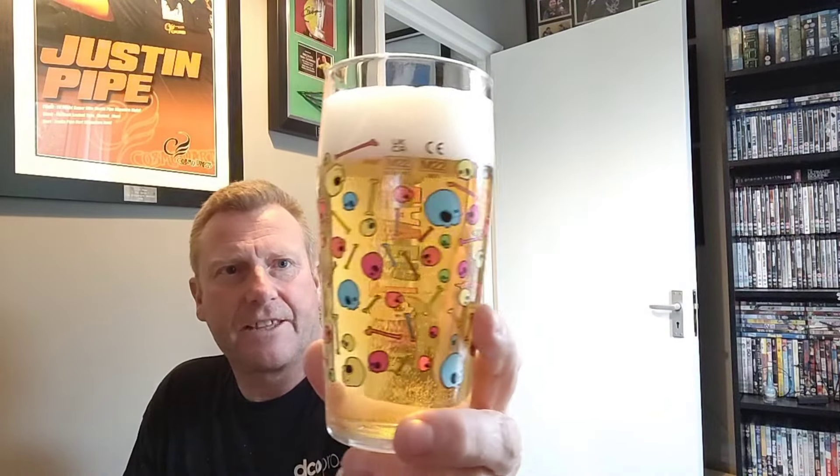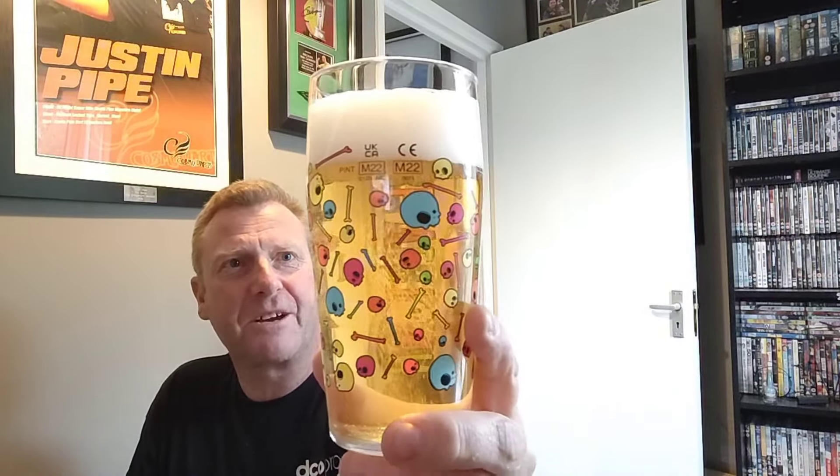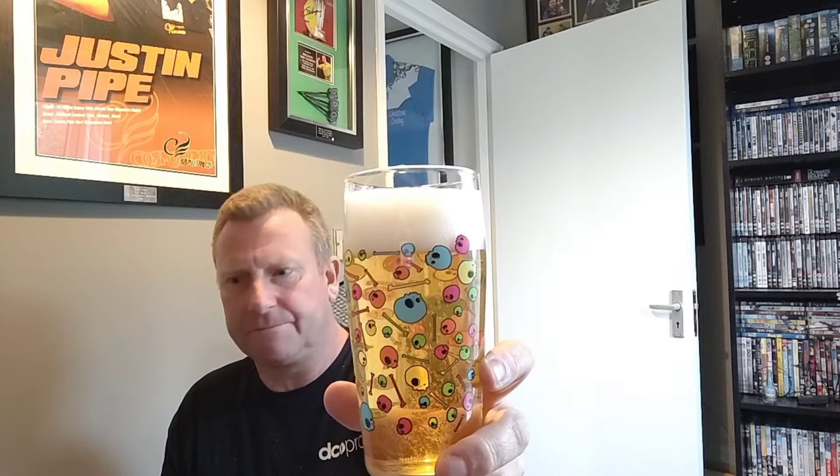Looking at it in the glass, holding it up against the light — it looks very, very pale. To me it looks like piss, literally. There are plenty of bubbles going up, just over a finger and a half of pretty thick sort of head. It seems pretty thick, very carbonated. So let's dive in with the nose.